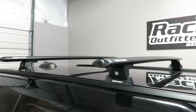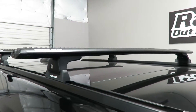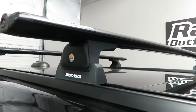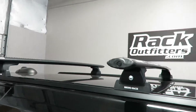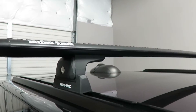We've outfitted this vehicle with the Rhino Rack Vortex RLT 600 base roof rack system. The system is using the black 54 inch vortex load bars, the RLT 600 legs which include locks. It also requires a special fit kit with bolt plates specifically intended for use with these tracks.